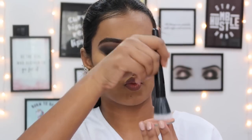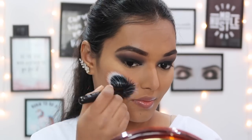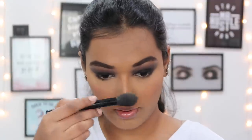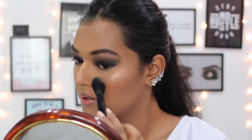For blush I'm taking the Colourpop blush in Tulip on an ELF stippling brush, loosely dusting it on my cheeks - it adds a nice peachy, pinky glow. For highlighter I'm taking the Maybelline Master Chrome - look at that glow! I'm taking it on an ELF highlighter brush and putting it on the high points of my face. I need a blinding glow with this look.